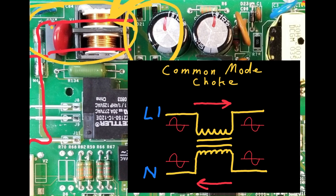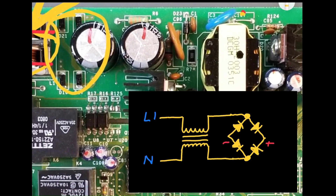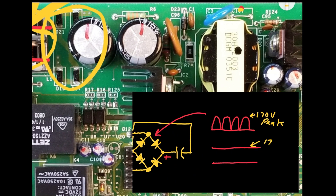Next, the line voltage AC is rectified by a bridge rectifier composed of four diodes. This transforms the AC waveform into a full wave rectified waveform, as shown here. This signal, representing the 170 volt peak value of a 120 volt sine wave, charges capacitors to approximately 170 volts DC.